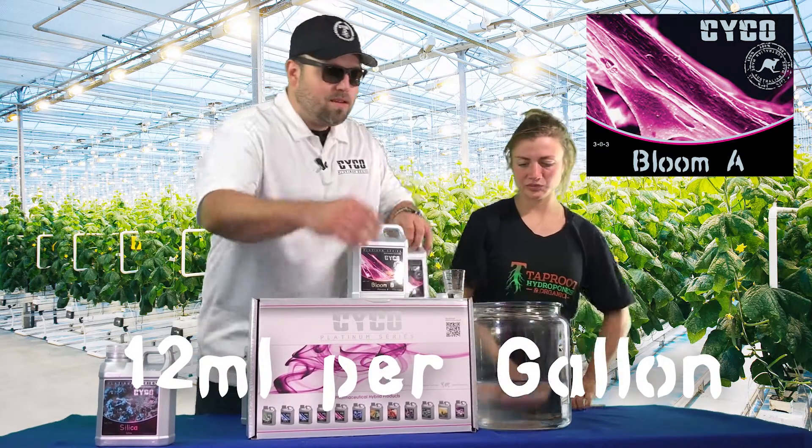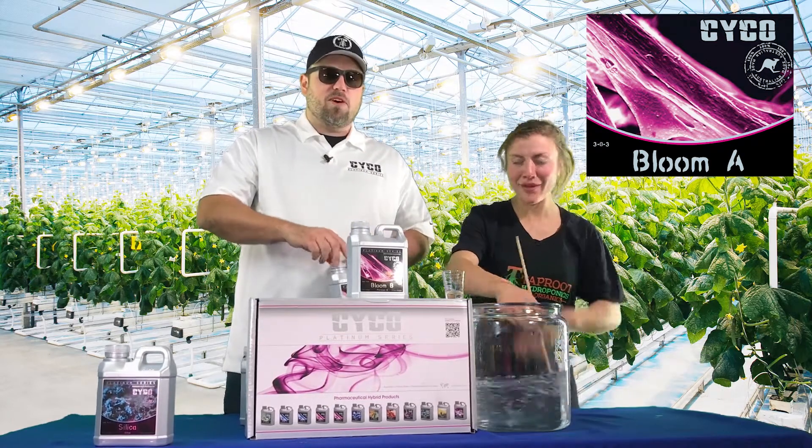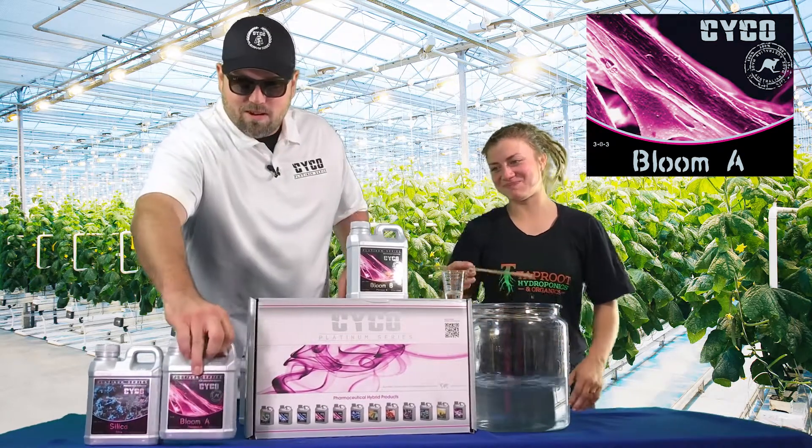Bloom A's in, and my beautiful assistant is going to move on to the Bloom B — the Vanna White of our garden.